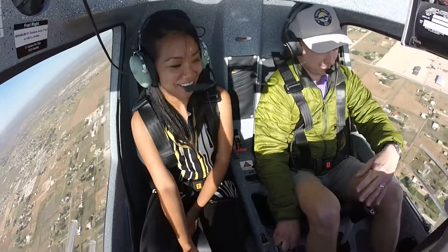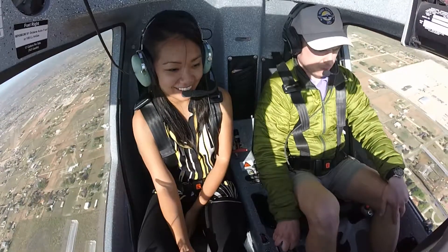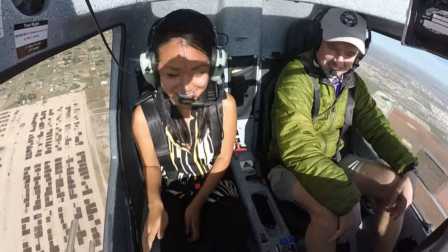I feel like we're really at an angle. Go ahead and level back out, push to the right. We'll kind of head out this way a little bit. We're going to get clear of Midland Class C airspace. That's awesome.